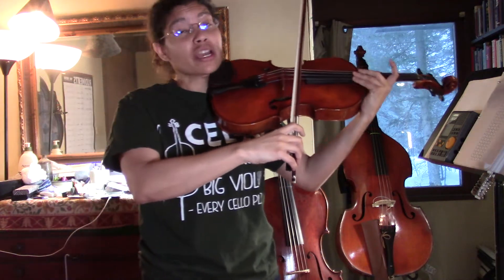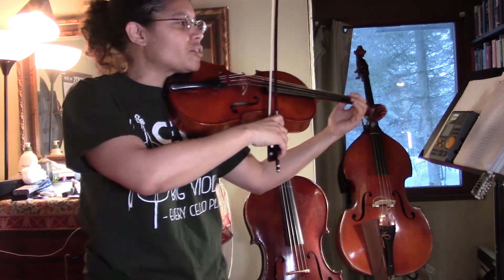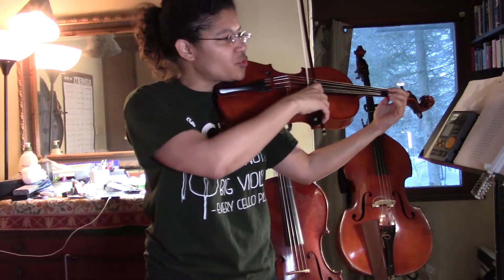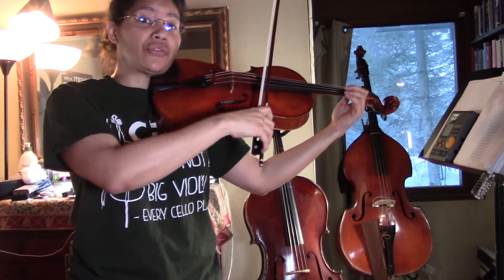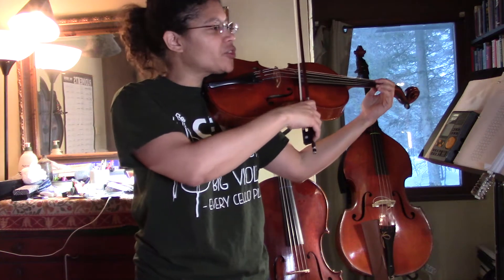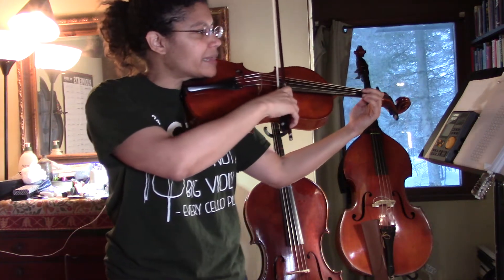I like to use open string going up and fourth finger coming down, so that's why I play the open. From the D string, we're going to shift when we get to G — which is going to be our old third finger in first position — but we're going to play first finger to go into third position, like this.